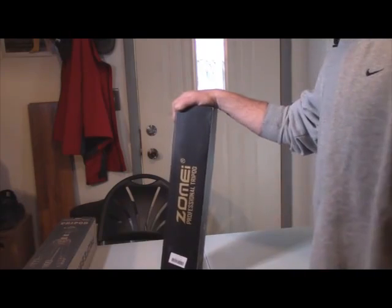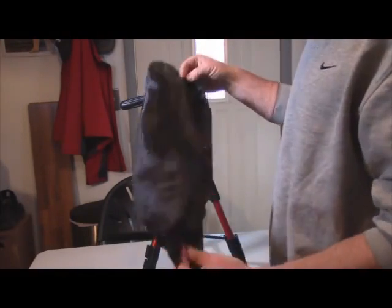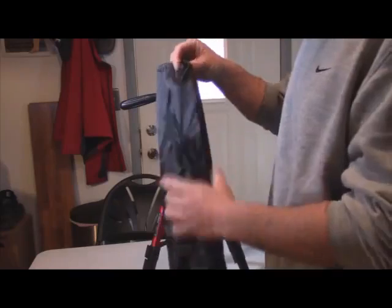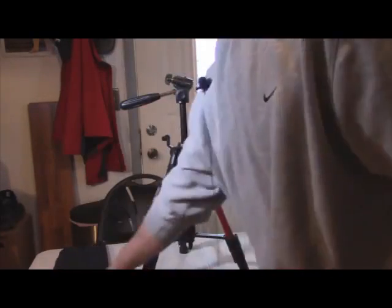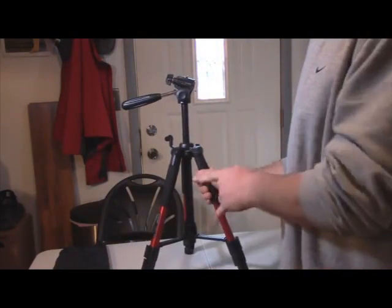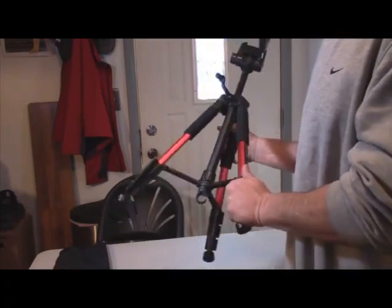I just want to do a basic briefing and show you what you're going to get if you decide this is the right tripod for you. I've got everything out here. This is the little carry bag they provided — a little drawstring carry bag. It's very neat that they included it. This tripod weighs in at about 2.7 pounds. It is an aluminum tripod and they offer it in three colors. I chose the red one.